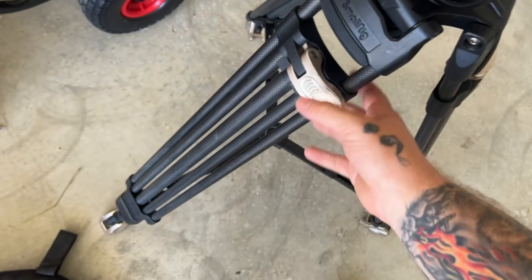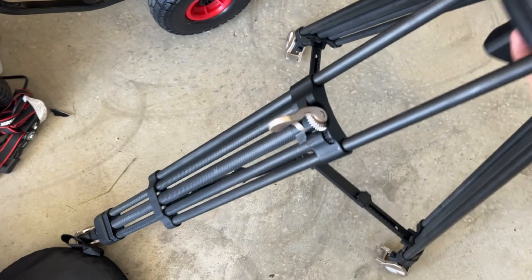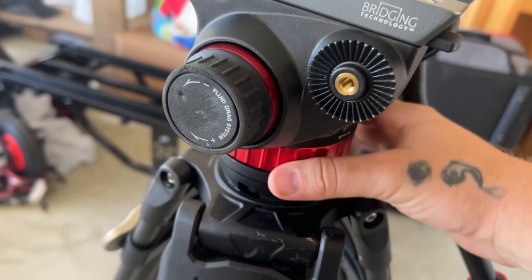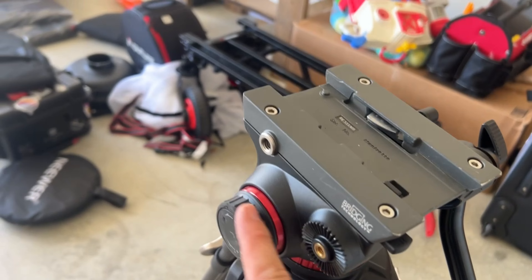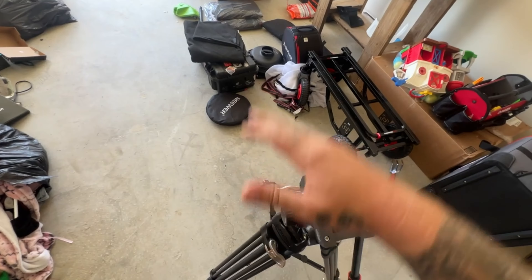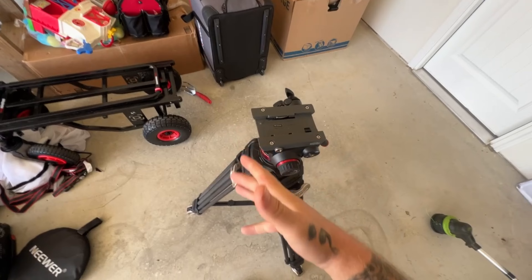I love these SmallRig tripod legs because you get a single latch for all your adjustments and it's a pretty light tripod. The issue was the SmallRig head that came on it — it had panning fluid drag that I could adjust, but nothing for tilting. When I was on the 600 millimeter lens trying to make small adjustments up and down, it was just too dramatic. If I could have just tightened it up, it would have been a lot better.